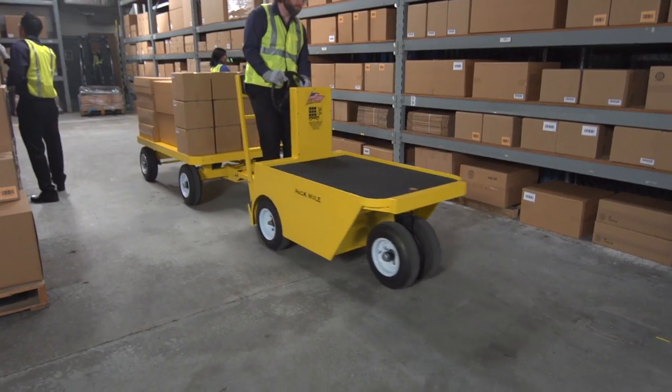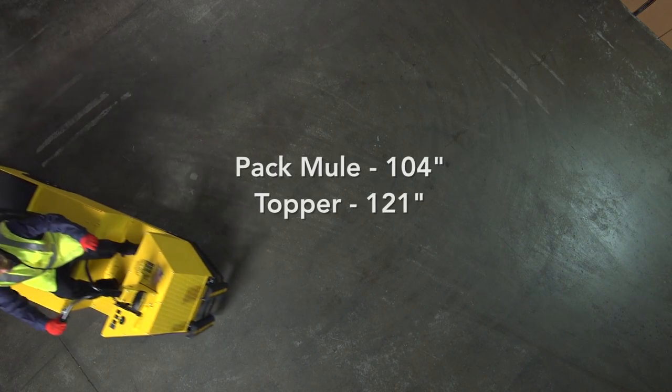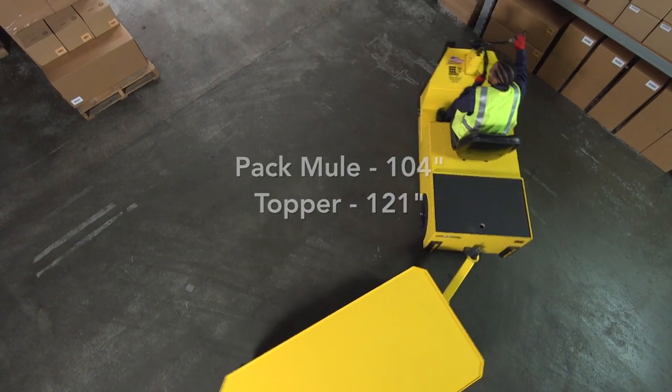For instance, there's the balance of stability and turning radius. In terms of turning radius, Pack Mule's is one of the best in the business — a good foot and a half tighter than Topper's.